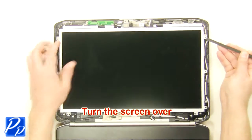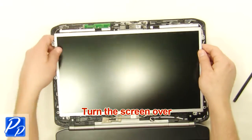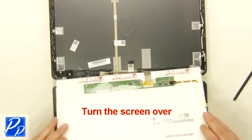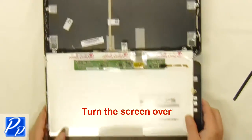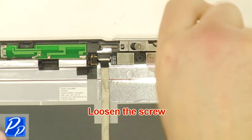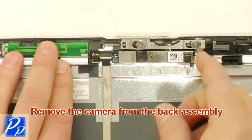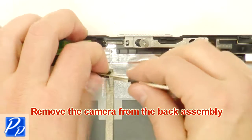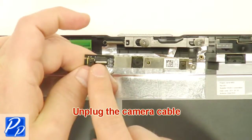Turn the screen over. Loosen the screw. Remove the camera from the back assembly. Unplug the camera cable.